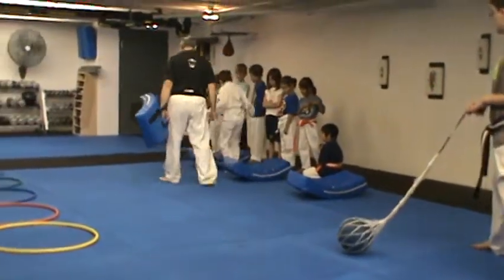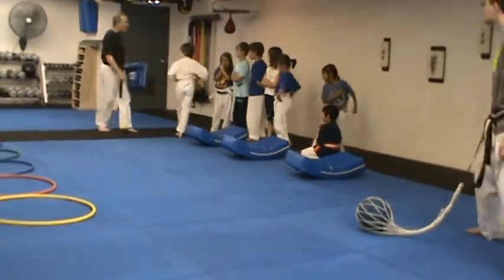And then jump. And then stomp kick, and jump. And then you get back in the line.